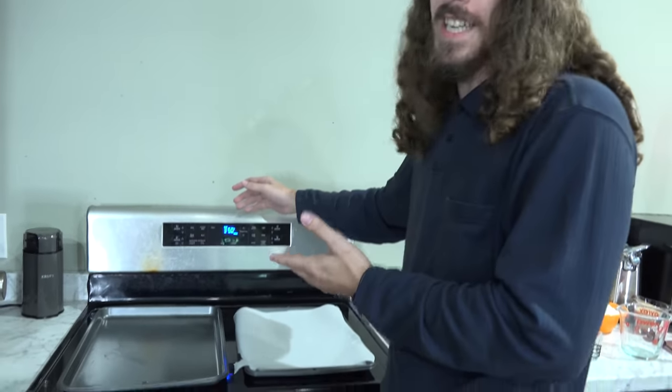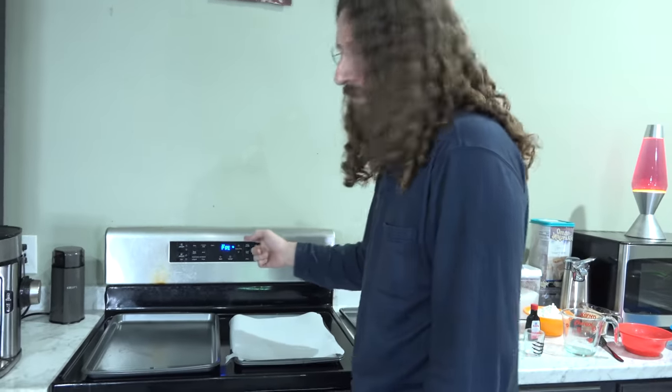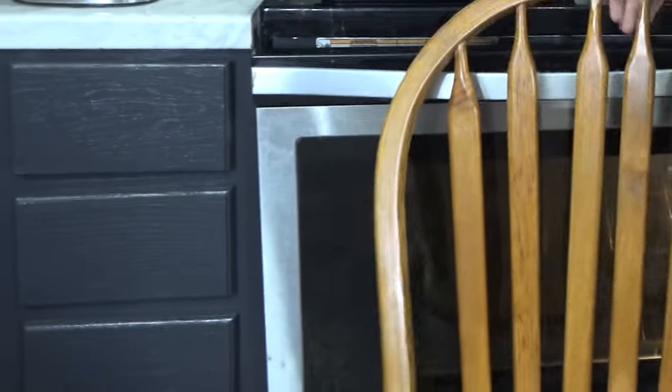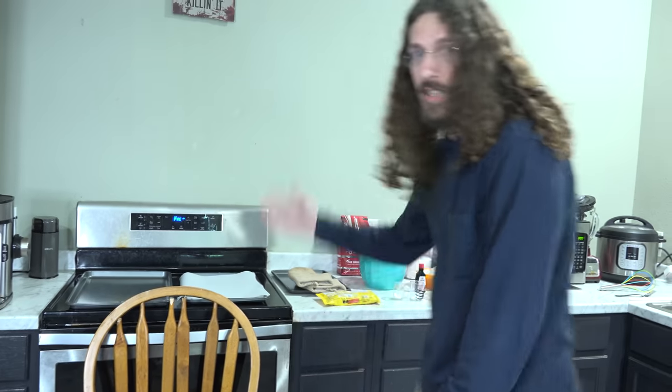Step one: we have to preheat the oven to 375 degrees. Easy to remember because 350 is the basic temperature for baking, but we're making cookies, which are awesome — that calls for 375. Now if you happen to have a busted oven that likes to hang open all the time, what you do is take a spare broken chair and just slam it right in there to hold it closed. It'll preheat just fine.